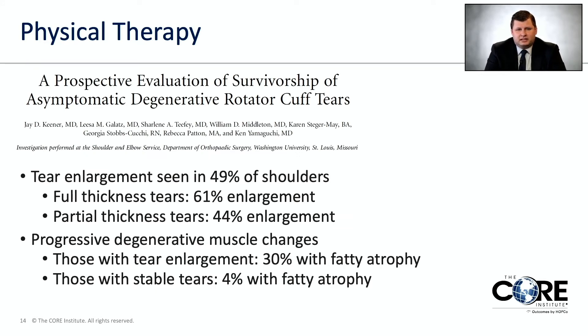One thing to consider is that with physical therapy you don't heal the tear. In a study that followed rotator cuff tears over time, about half of the shoulders had enlargement or widening of the tear over two to three years. Full thickness tears — torn all the way through the tendon — had about 60% enlargement, compared to partial thickness tears at about 40%. So the bigger the tear, the more likely it is to get bigger over time.